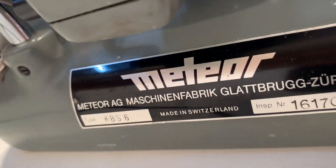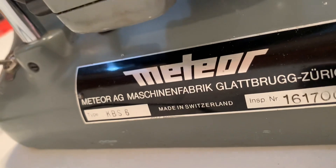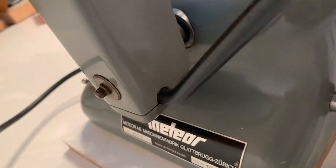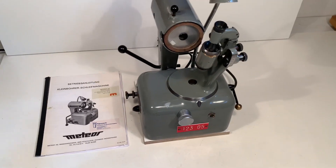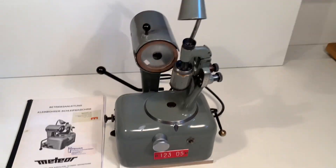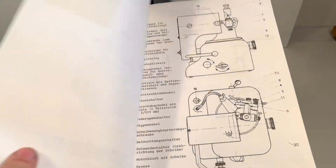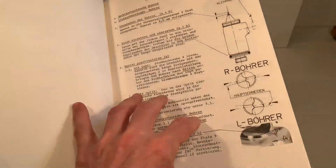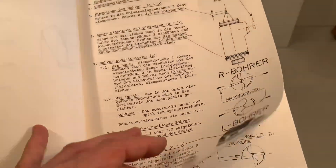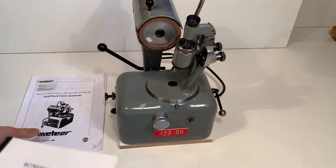Here's the brand and the type KSB6, so that means it goes till 6mm drills maximum. I have here the original German manual with drawings and explanations how to do it, and I have the English copy.